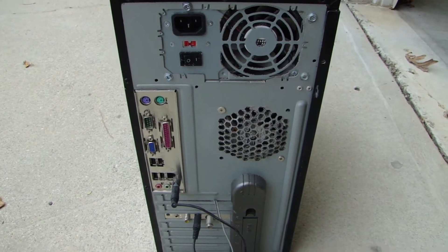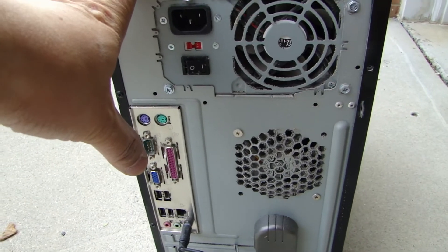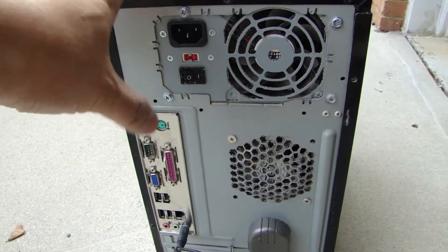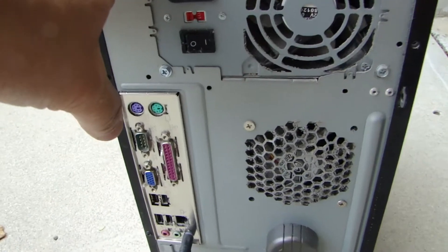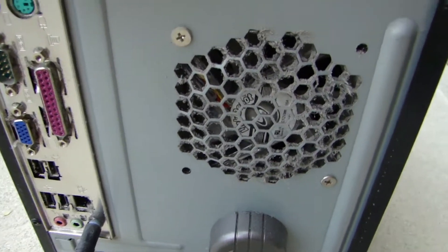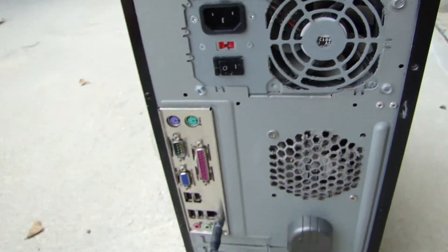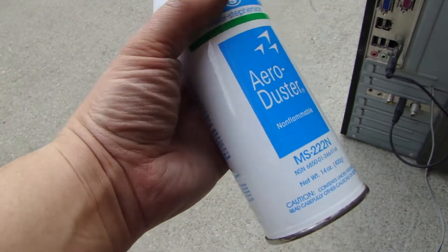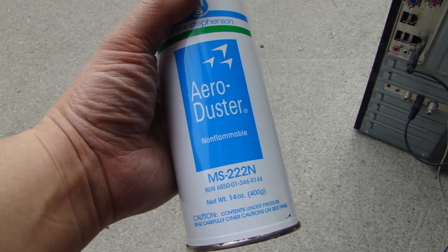Hey, this is Dal2Fast here, and in this video I will show you how to quickly clean all the dust out of a computer. If you've run your computer for a couple of years, there's probably a lot of dust collected inside the box. This one hasn't been cleaned for about two years. Some of you might choose to buy aerosol duster cans, but the cost adds up, so I'll be using my compressor — it's fast and powerful.